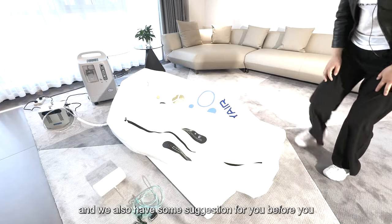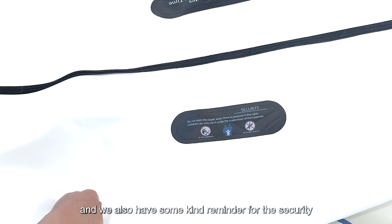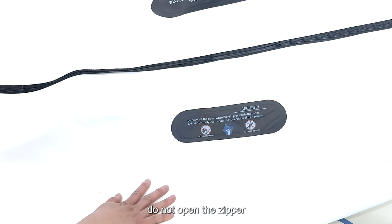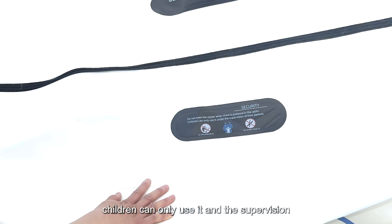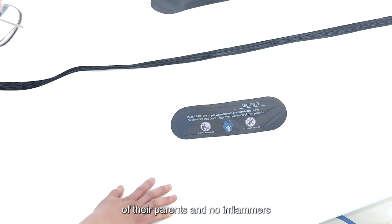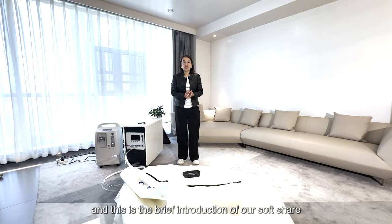We also have some suggestions before you start the session, and some safety reminders. Do not open the zipper when there is pressure in the cabin. Children can only use it in front of and under the supervision of their parents. No flammable materials and no sharp objects.